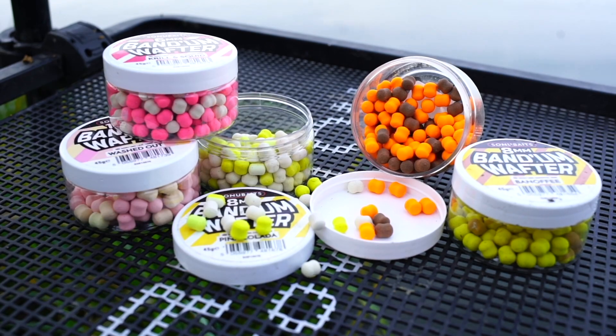Ground baits, pellets, wafters, liquids, dyes — there's all sorts of things in the bait world that can blow your mind. I'm here to get rid of those myths and tell you the facts and explain all about some bait.